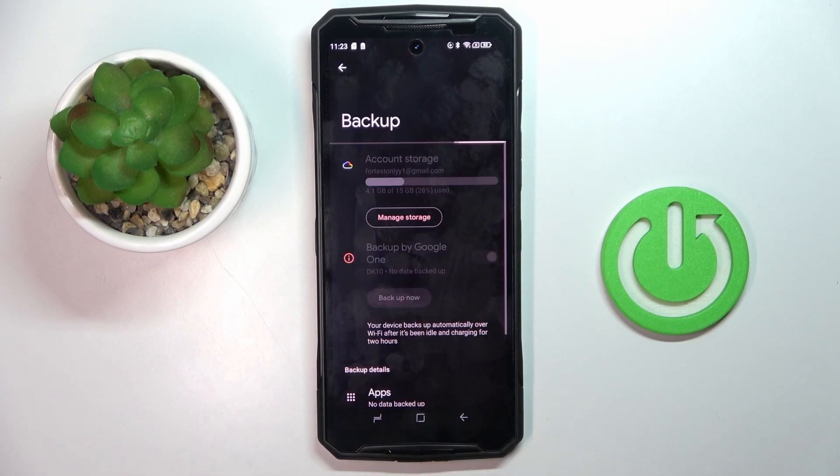just tap Backup Now and that's it. That will be all — thank you for watching, please subscribe to our channel and leave a thumbs up.